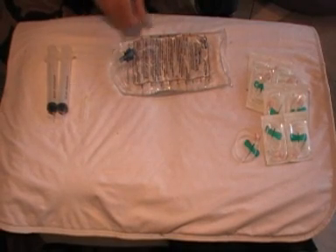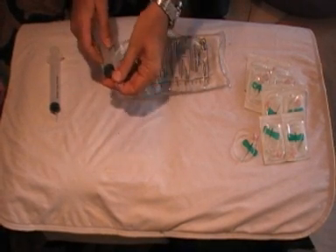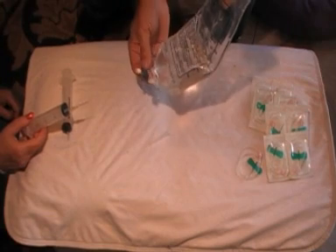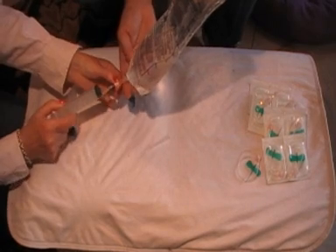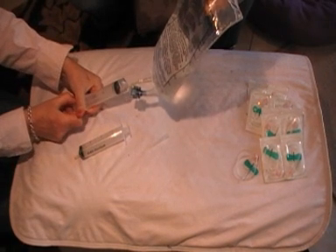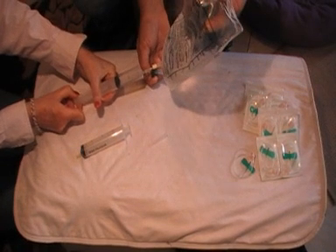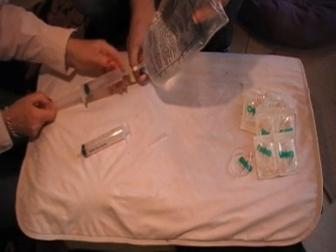In this section we're going to show you how to draw the fluids from the bag using the needle and syringe for the fluid therapy. Using gravity — and maybe you need someone else to help you — to draw the fluids out using the port there; it's a one-way valve. Just drawing it out slowly; there is a bit of pressure there. You'd fill both syringes up, or as many as you need to perform that therapy.